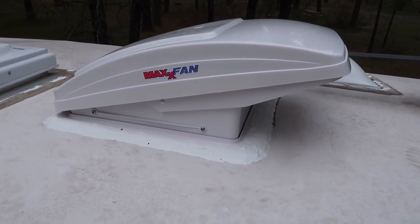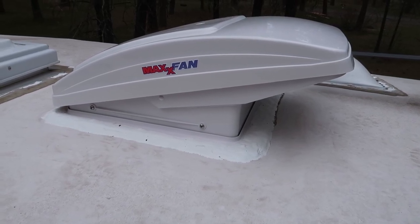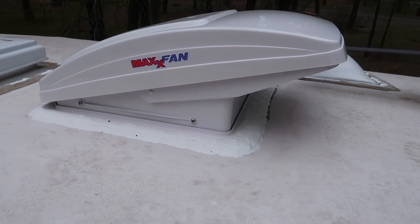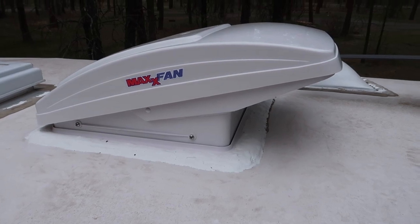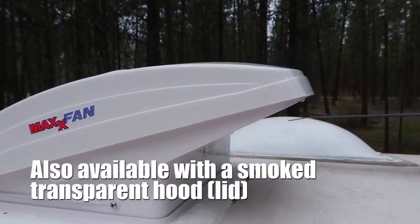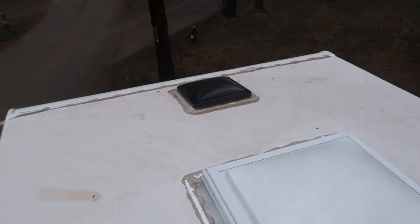Another must-do upgrade on all of my RVs is to replace one of the vent fans with a MaxxFan. This is the MaxxFan Deluxe — it's got a built-in hood, and that's the best part. The built-in hood is nice because you don't have a normal vent fan with another hood on top, which adds probably four to five inches more height. Air exits out the back through that screen. MaxxFan Deluxes are also quieter than Fantastic fans.